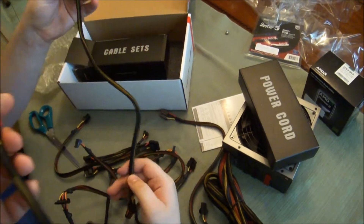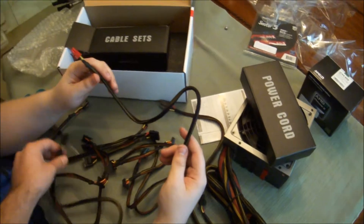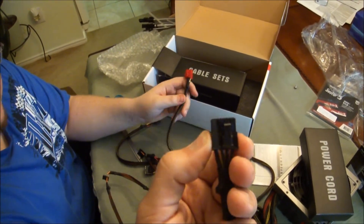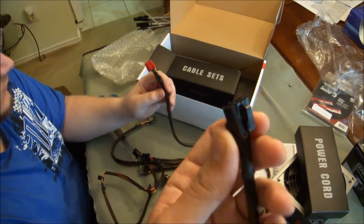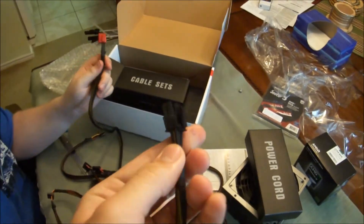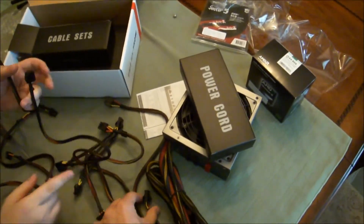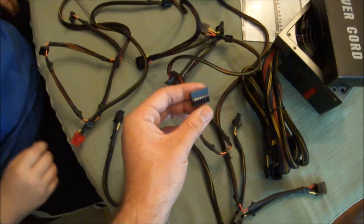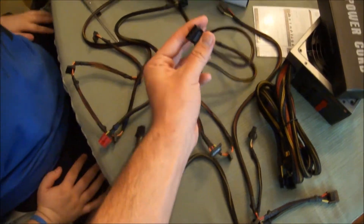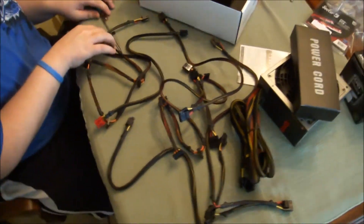Those are for the graphics card. It only comes with connectors that aren't designed for dual 8-pin or dual 6-pin, so I'm guessing this is designed for lower-end graphics cards. But that's not a big deal because you can connect a SATA or Molex adapter to an 8-pin or 6-pin, so it should support a lot of cards.